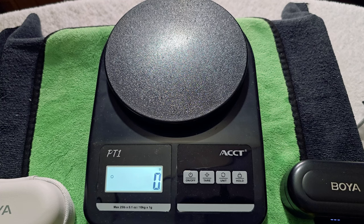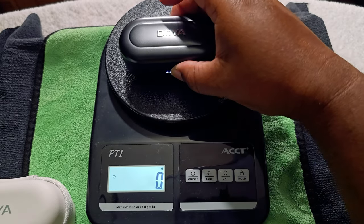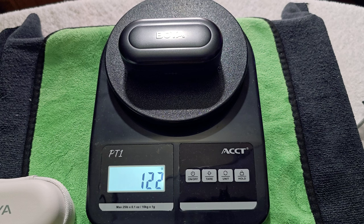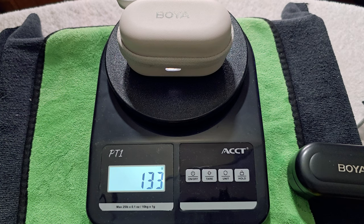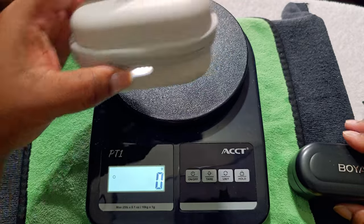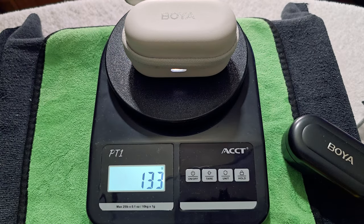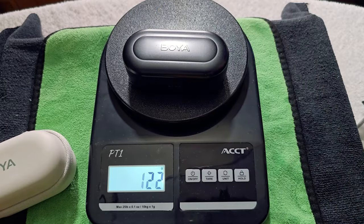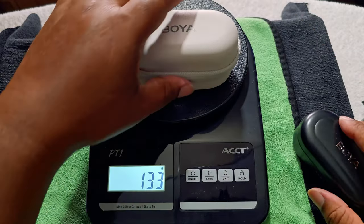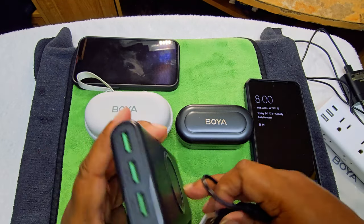Before we get to charging, I've got the scale out. The iOS unit weighs 122 grams and the USB-C Android unit weighs 133 grams — so about 10 grams heavier. Not going to add too much weight to your bag. Now let's get to charging.